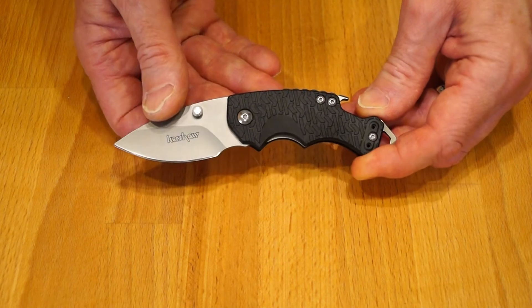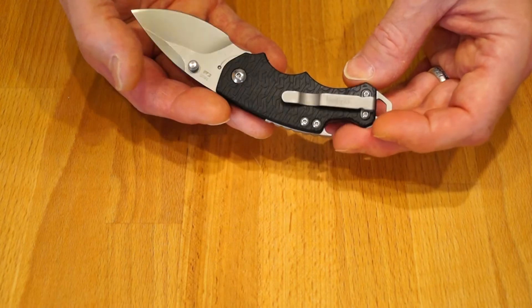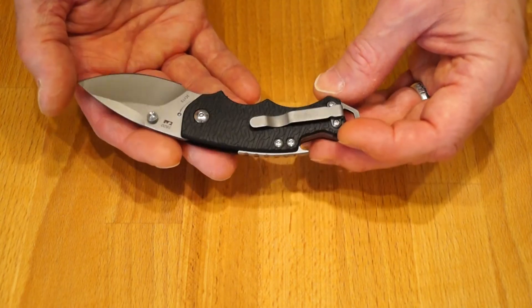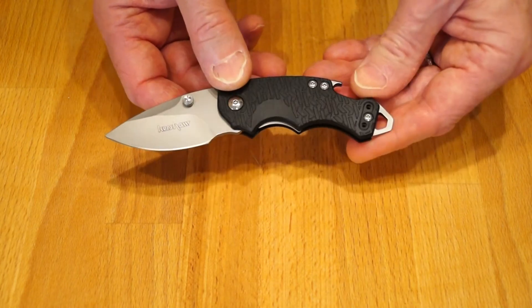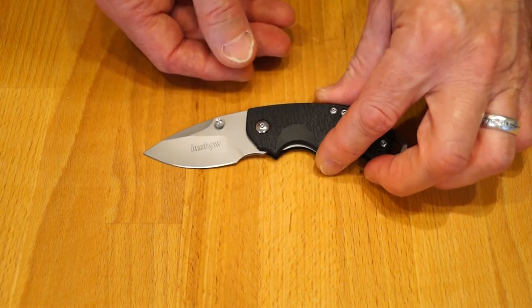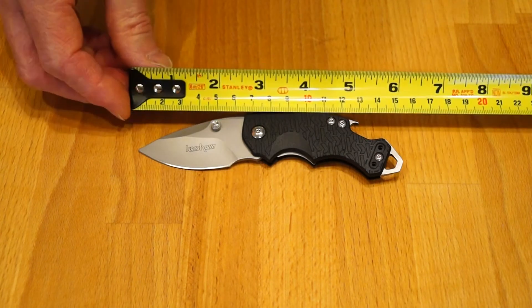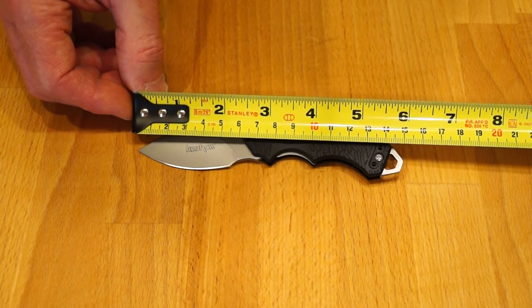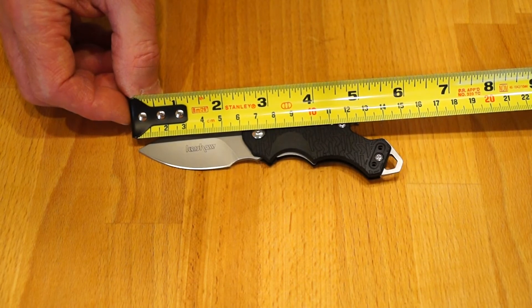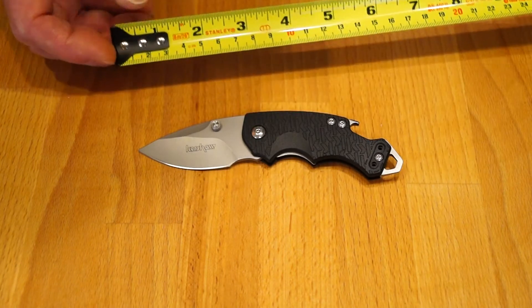So there are a few small mistakes on this clone: the thumb studs are a bit loose but I can fix those with some Loctite. The Kershaw logo is upside down on the pocket clip, and there seems to be a little alignment error. Let's get a tape measure in so you can get some idea of size — roughly 150mm overall length, blade length looks to be about 60mm, with around 55mm cutting length.